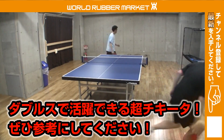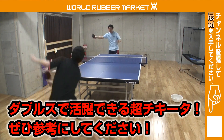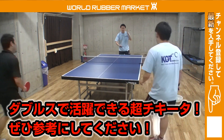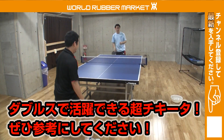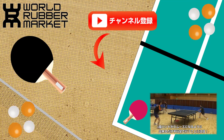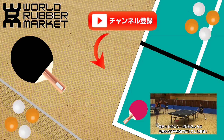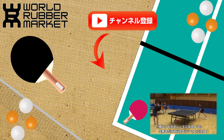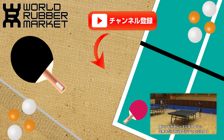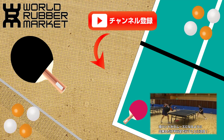これは非常に重要なポイントです。ダブルスでレシーブで点を取る、活躍するために非常に重要なことなので必ず覚えておいてほしいと思います。ぜひ練習をしっかりやってみてください。動画のご視聴ありがとうございました。チャンネル登録がまだお済みでない方はチャンネル登録をよろしくお願いします。これからも卓球が楽しくなるためになる動画をたくさん頑張って作っていこうと思いますので、よろしくお願いします。最後までご視聴ありがとうございました。